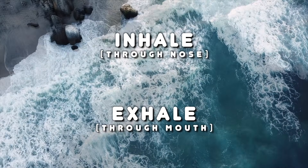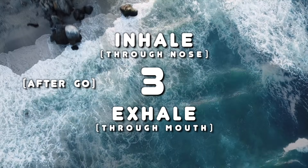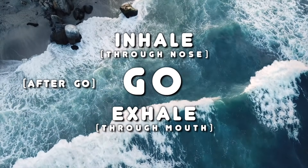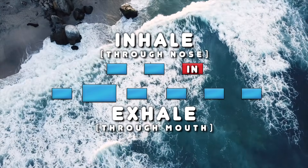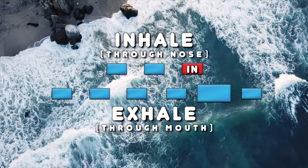And if you get lost, follow the breath and follow the on-screen guidance. Three, two, one, go. One, two, three, four, five, six.